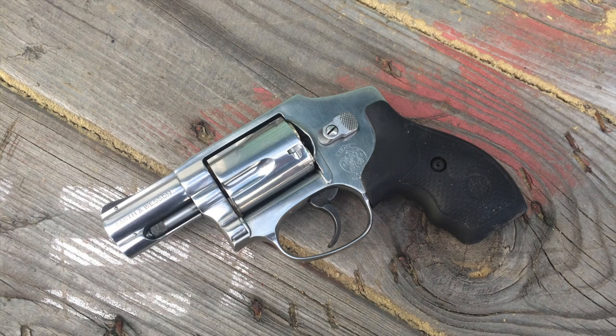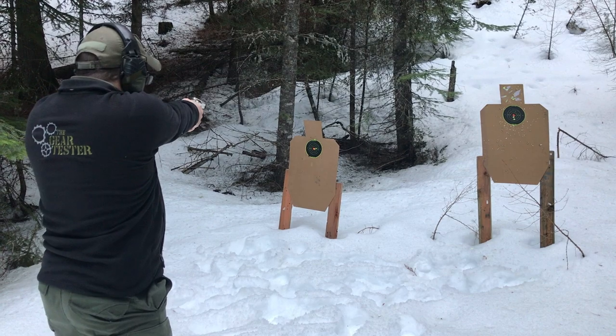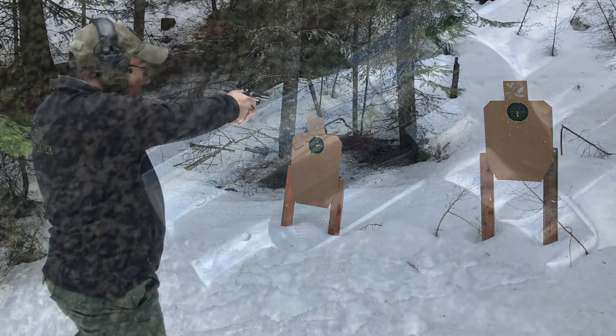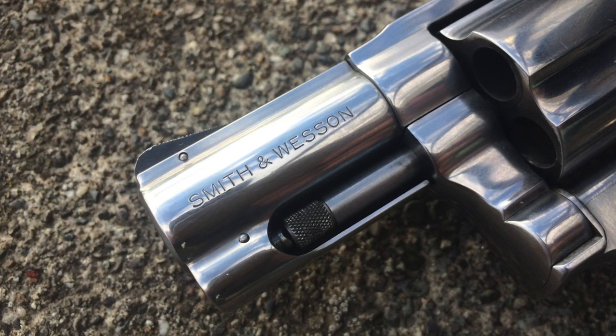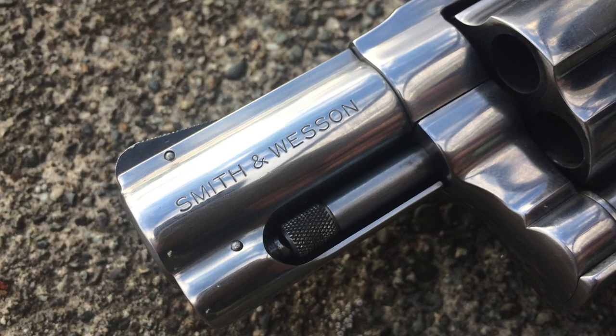It's the Gear Tester here and welcome to my first range report on the Smith & Wesson Model 640. The Smith & Wesson Model 640 is a stainless steel revolver with a 2 inch barrel.